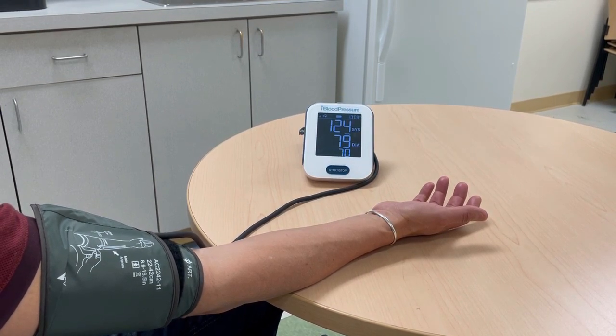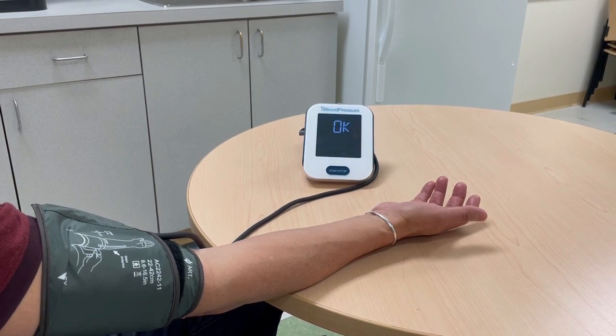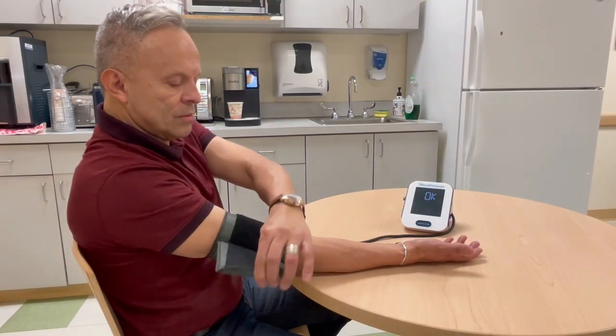Your medical provider will tell you what your goal blood pressure should be. You do not need to record your blood pressure readings. This blood pressure device communicates your results to your provider, and therefore it is important that only you use this device. You should not share it. Take off the cuff and store it for your next use.